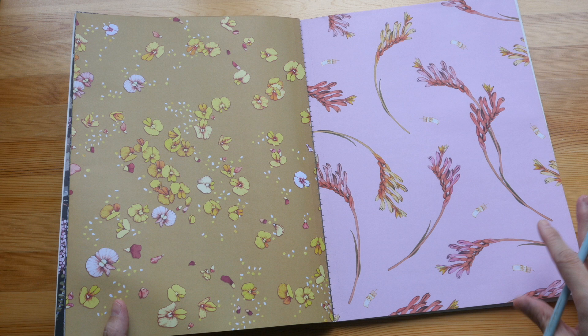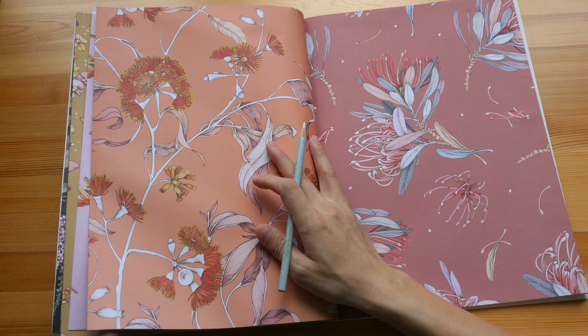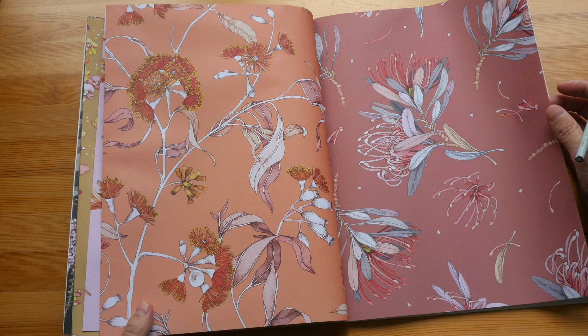If you want to learn how you can draw something like this, I happen to know an online course that teaches botanical art, and the instructor is Lapan, who, in case you don't know, is an urban sketcher. I'll put the link to where you can find the course in the video description below.